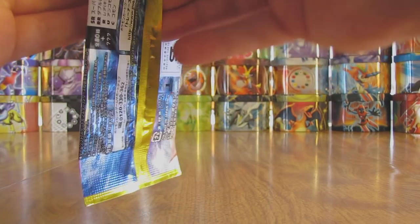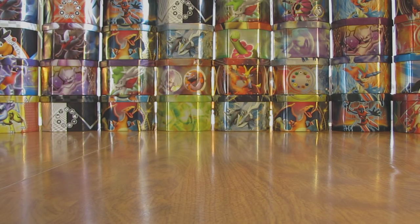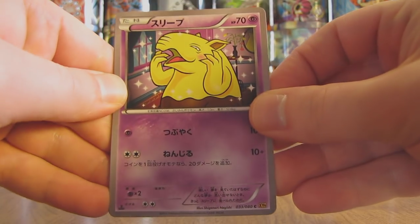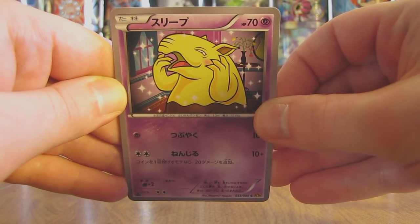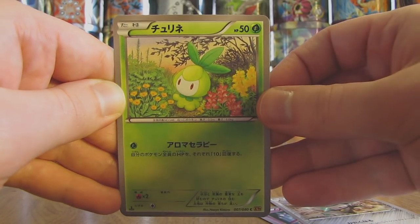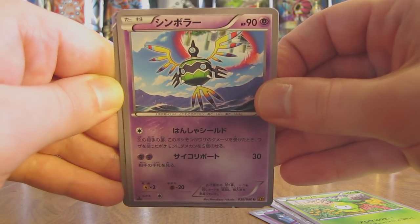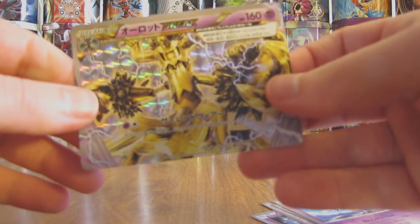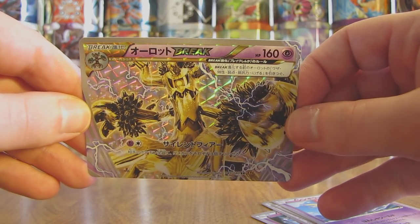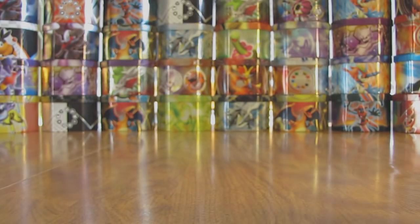On to the next pack. I can summarize my pulls at the end of this video. This pack starts off with looks like there is a Drowzee, followed by Ferroseed. There is a Petilil. Next up is Sigalith. And oh there we go right there — was not expecting that — a Trevenant BREAK card! Pretty cool. There are BREAK cards in this set; of course the name is Breakpoint on the English set. So Trevenant BREAK — second good pull of this box.